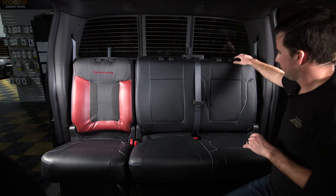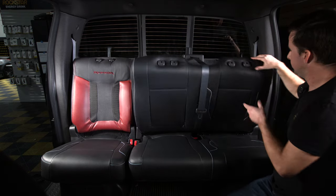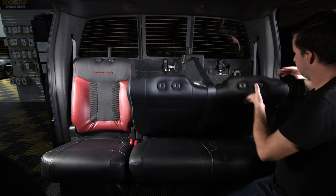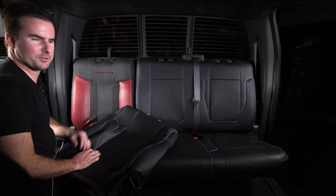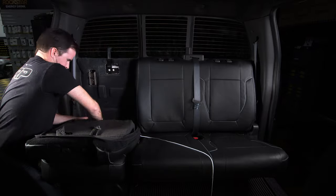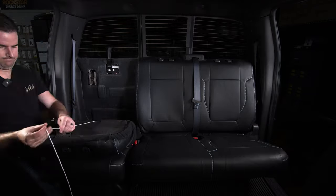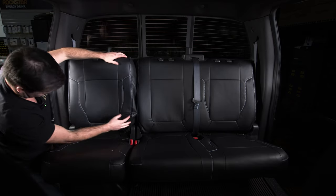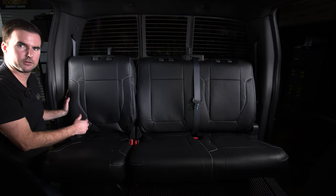Once the cover is completely on and you're happy with it, click the latch back in. Note that most of the time it won't seem like it's going in — the bar adjusts and slides up and down, so mess with it a little bit to find the spot where it clicks in nicely. Then do the exact same steps on the 40 section of the bench. Once it's back up, if you still have random wrinkles or bunching, move everything around as needed and re-tighten the drawstring on the back if necessary.